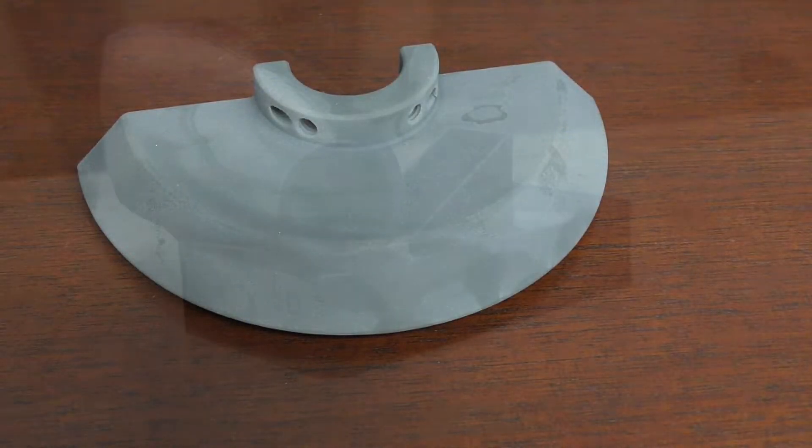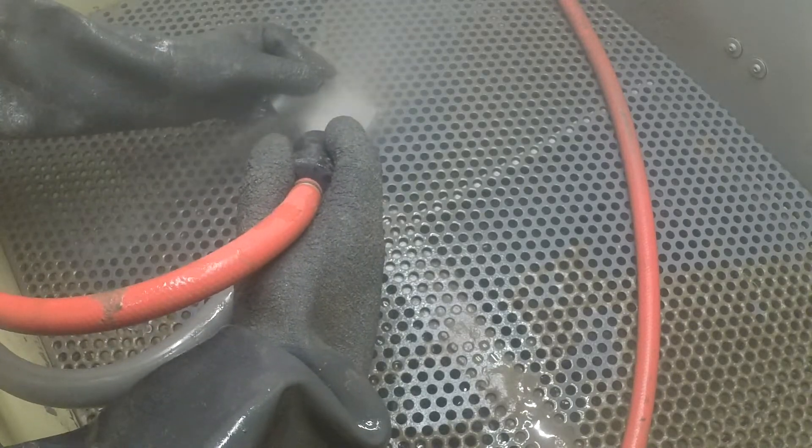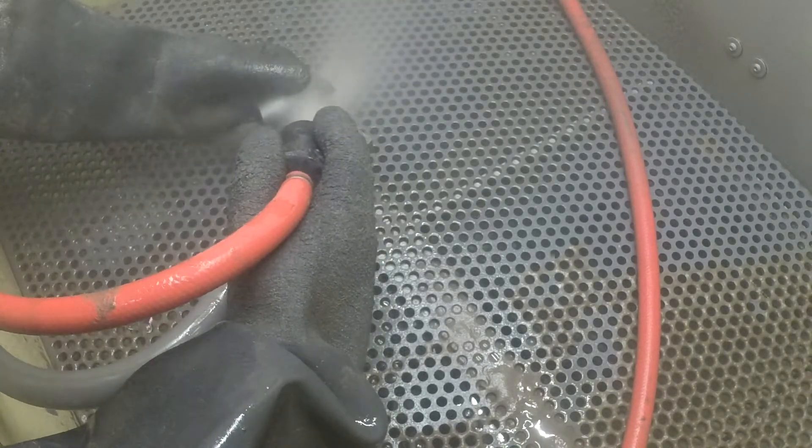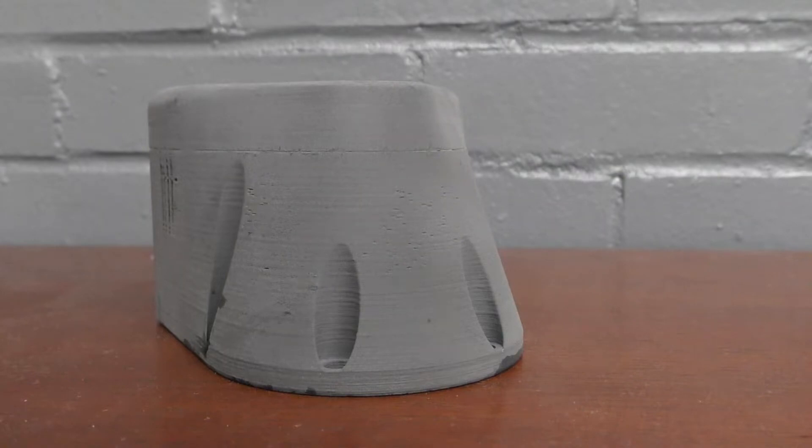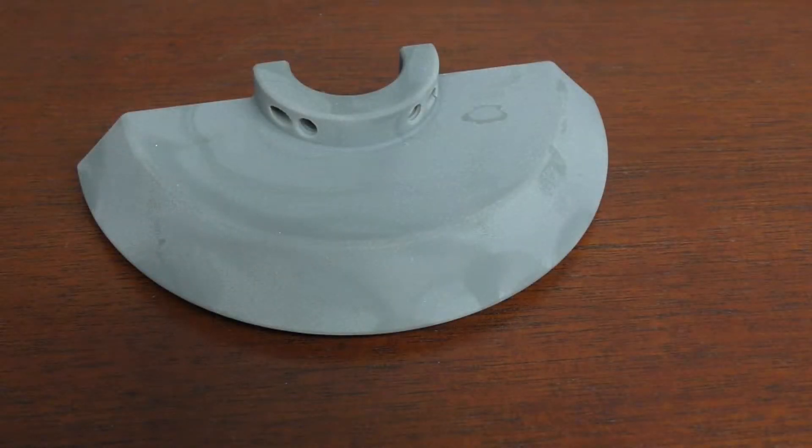Granted, it can be quite a challenge to smooth out 3D metal prints. The main issue is the long duration of the process, but if you select the right abrasive you can smooth out the part quite efficiently. The vapor honing process is the perfect method to smooth your 3D printed parts, giving you a consistent and uniform surface for your application.